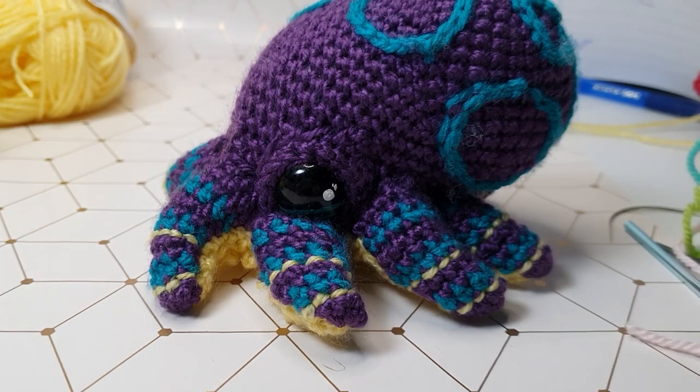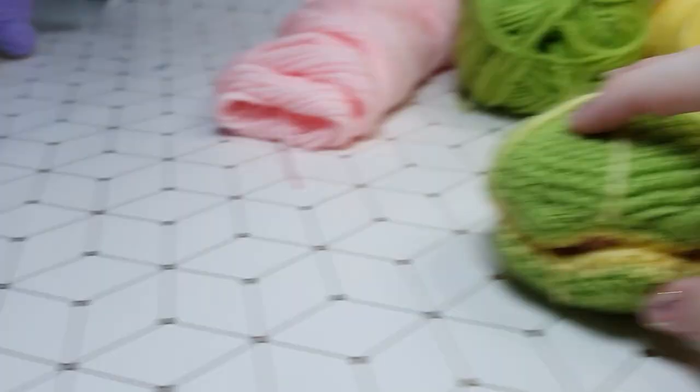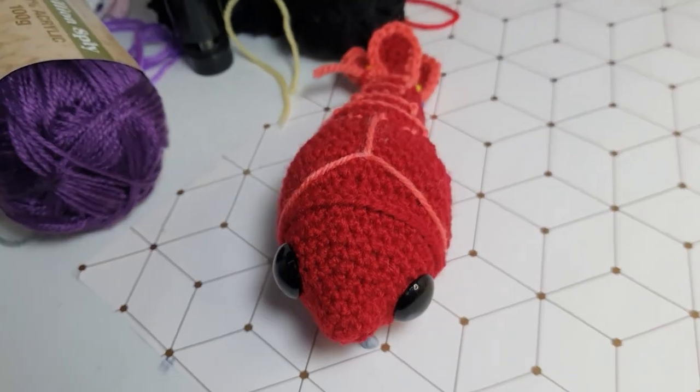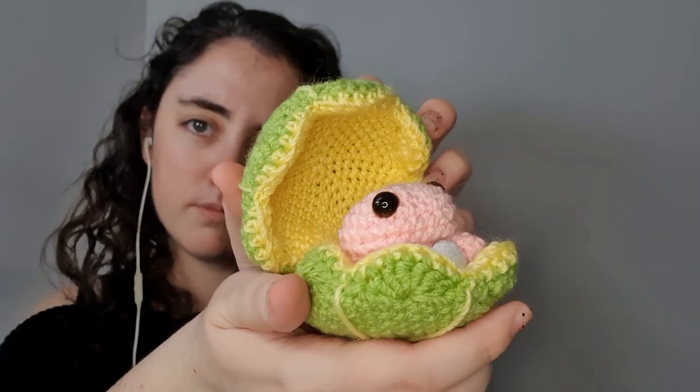So continuing on from the little octopus we made last week, I've gone ahead and designed a little clam, and we're also working on a lobster as well. So today I'm going to show you how to make this little clam. Remember, if you like this pattern you can find plenty more like it just over on my channel. All right, let's get into it.